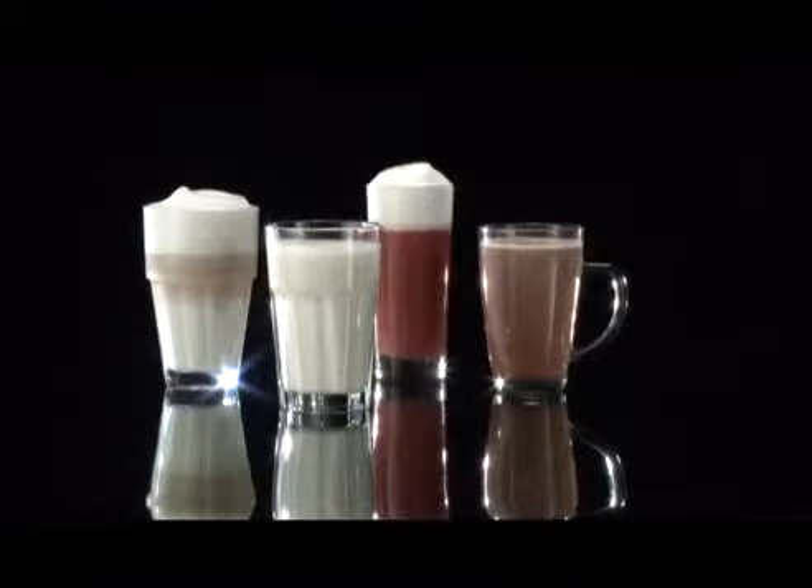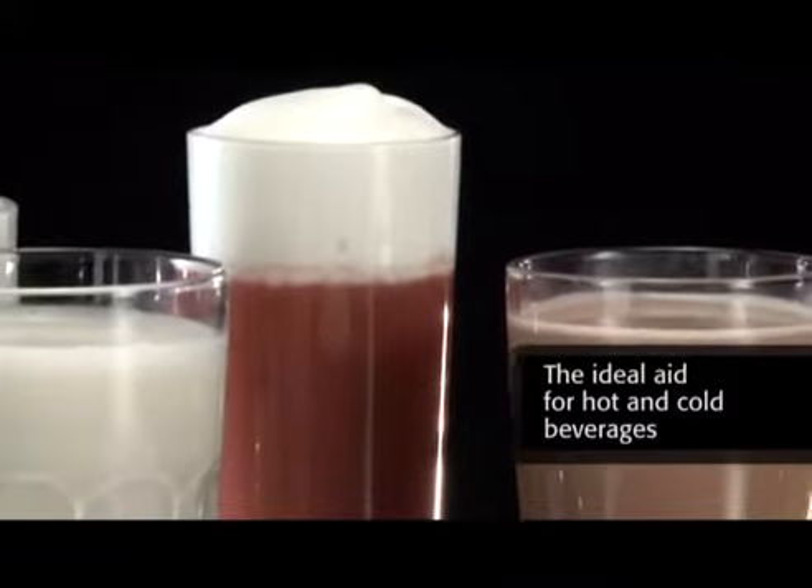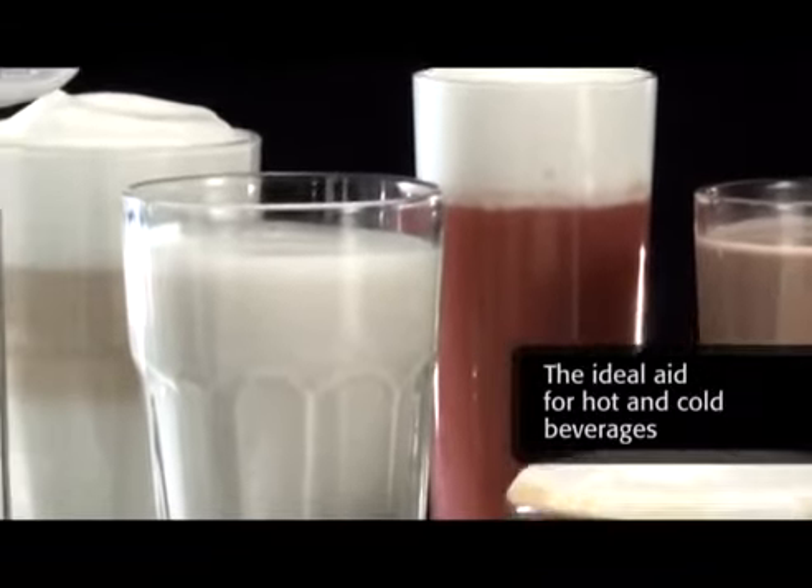No matter which beverage you love the most, the new Severin milk frother is the ideal aid for hot and cold beverages in all respects that no one wants to do without.